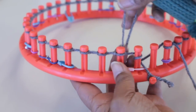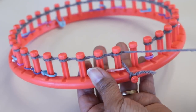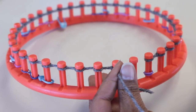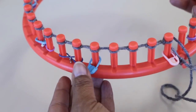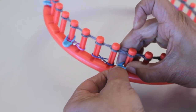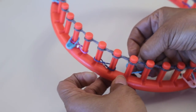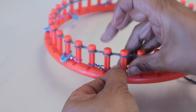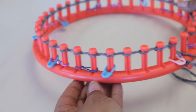Once you have knit off that peg 35, you're done with the cast on. Before I go to row one, let me explain this first layer of stitches, which are every four pegs. I'm using the locking stitch markers. I take them off and put the stitch marker right back on without ever having to remove the yarn off of the pegs. Putting them in this direction is what makes that easy.